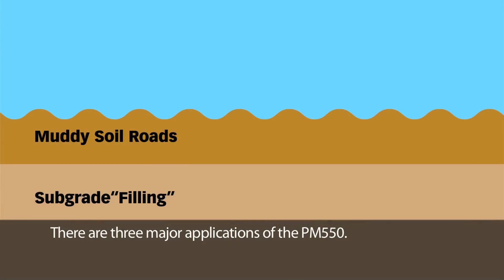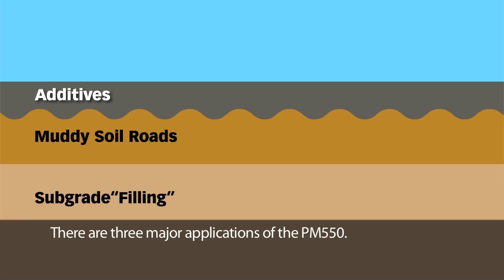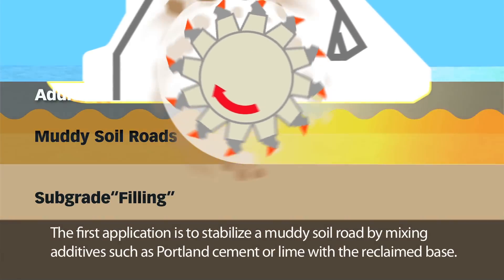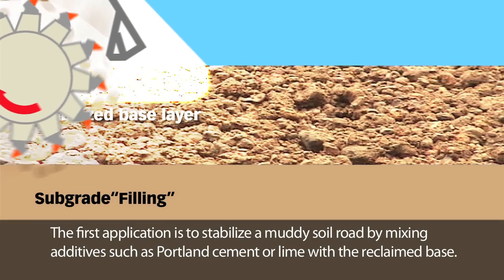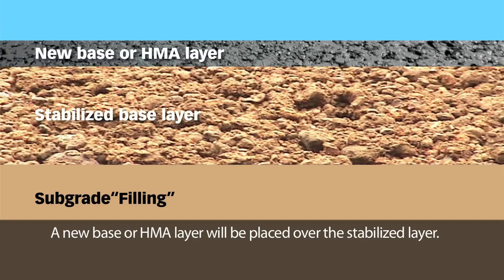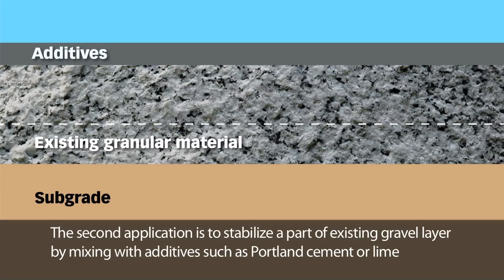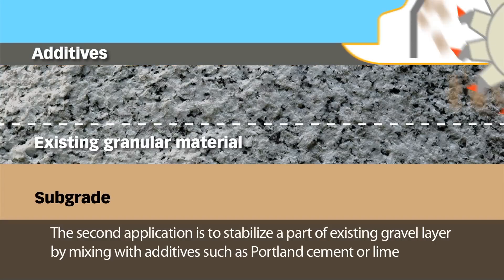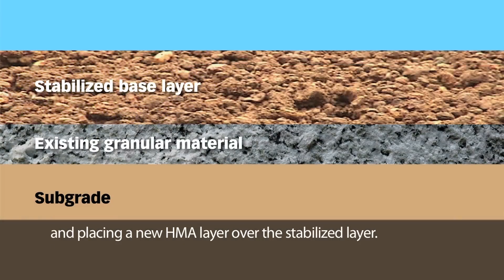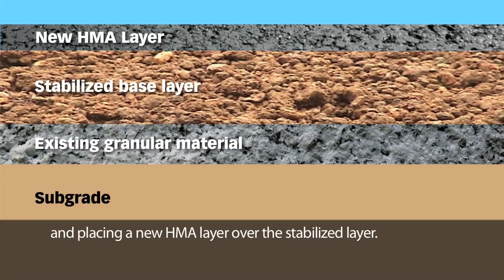There are three major applications of the PM550. The first application is to stabilize a muddy soil road by mixing additives such as Portland cement or lime with a reclaimed base, and then placing a new base or HMA layer over the stabilized layer. The second application is to stabilize a part of an existing gravel layer by mixing with additives such as Portland cement or lime and placing a new HMA layer over the stabilized layer.